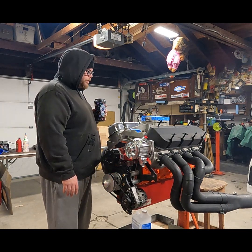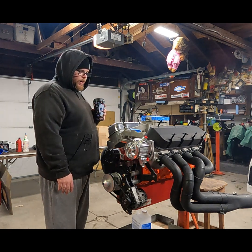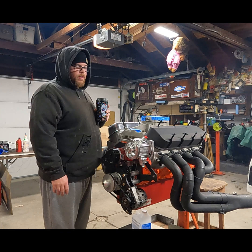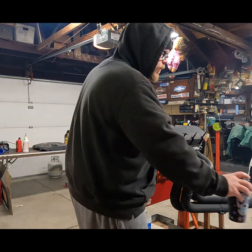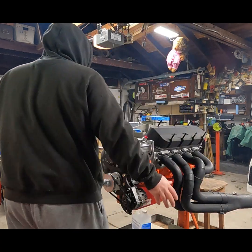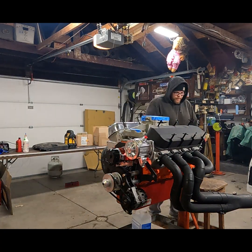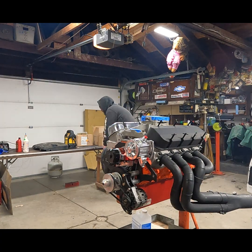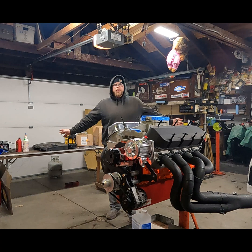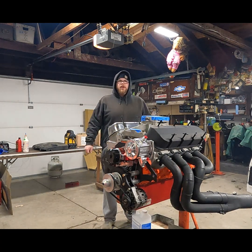We're gonna try getting this thing mounted up, find a good way of fitting it all — figured we'd take you guys along for the ride. Maybe it'll help you mount your vacuum pump on your motor in your dragster or your car.